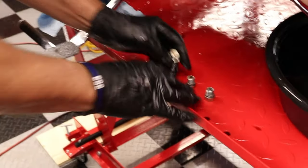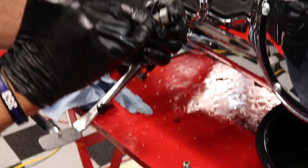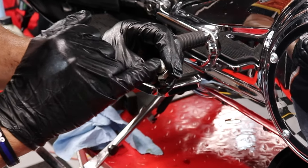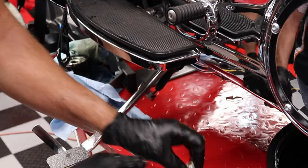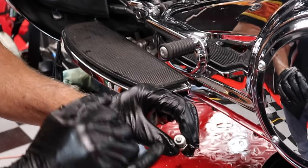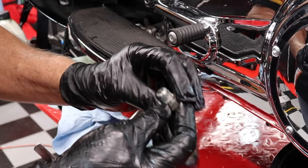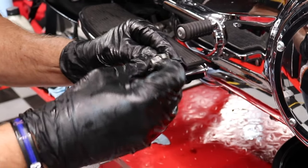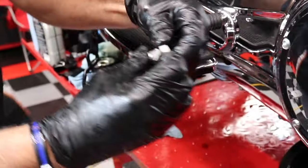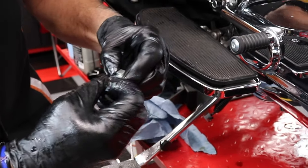These are the three drain plugs we removed. First I'm going to remove the old O-rings and clean the old thread sealant off the threads. I also inspect the magnets at the end of each plug for any metal shavings. My engine oil plug looks great. The transmission has very little debris, as does the primary plug. Sometimes you might find small pieces on the transmission and primary magnets because of all the metal parts moving in those systems, but there shouldn't be a lot — if there ever is, it may be a sign of trouble.